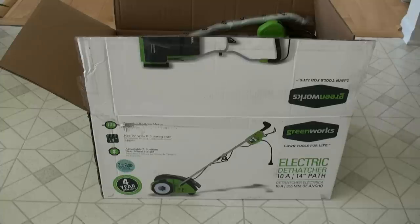I didn't really want to buy one of those rakes you see online because I didn't want to kill my back — we have like a half acre here. So I saw this on Amazon and it got really good reviews.